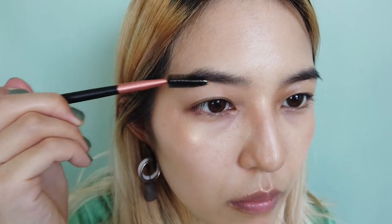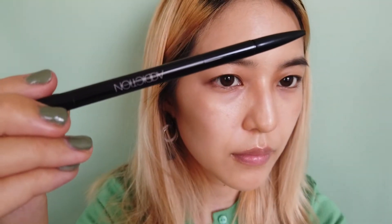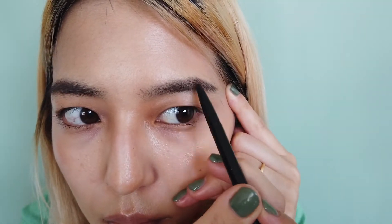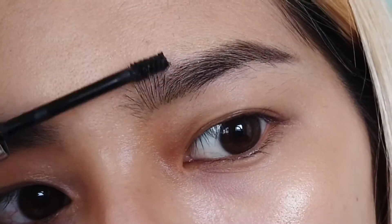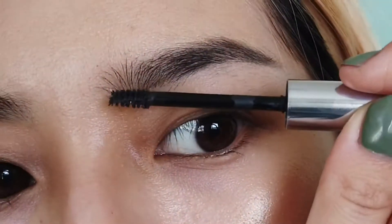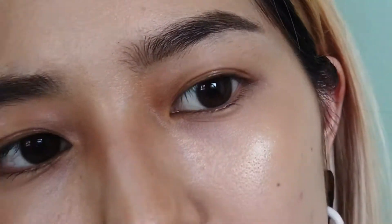Blend it with a comb brush. To fill in any sparse areas, I draw individual hairs with this eyebrow pencil from Addiction. To add a finishing touch, I set the shape with this eyebrow mascara. This is my favorite part of eyebrow makeup. Eyebrows are all done.